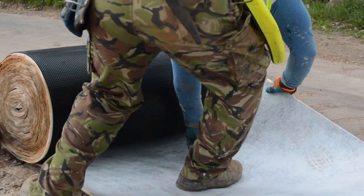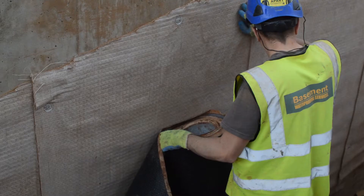Hi, we are in Libney in Gloucestershire, where our crew contractors are currently installing our bentonite membrane — that's our Bentonite Fix 5000 — to the retaining elements.